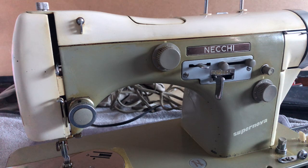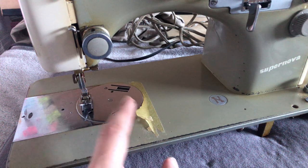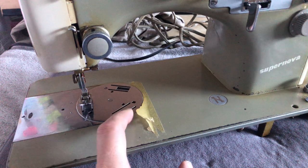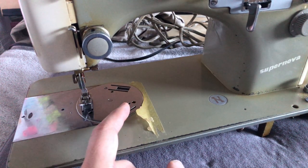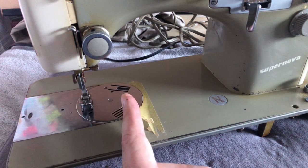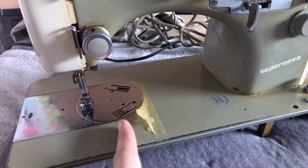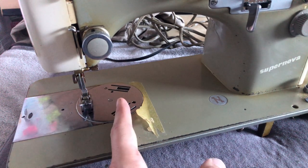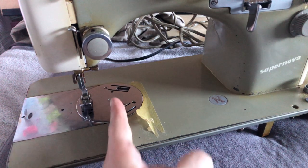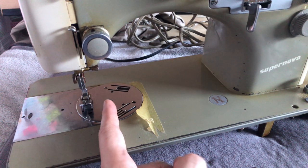One of the things I did in an earlier video — there was tape here. You often will see tape where people have put masking tape of some sort. They did this because they were trying to establish their seam allowances and there was no marker. Modern machines have markings, and even a lot of the vintage ones would have markings on the needle plate so you would know where to place your seams when you were sewing.